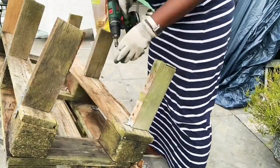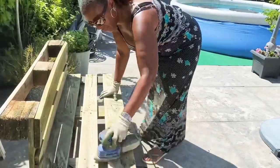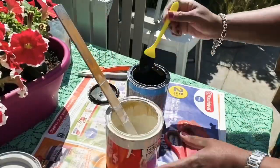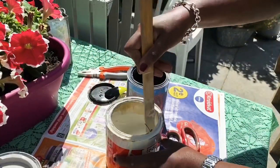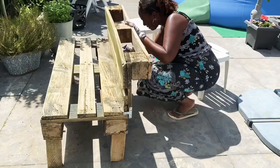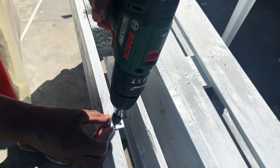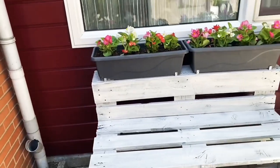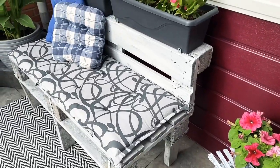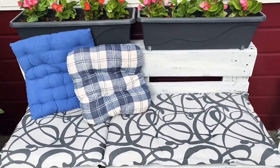After I put everything together I sanded down the entire piece. For the paint I wanted a nice shade of gray, and since I didn't have that on hand I decided to mix it myself using some white and black paint. I painted the entire piece except for the bottom. For the finishing touch I added these corner brackets to act as plant holders. And that is all I have for you today — I hope I could give you some motivation to create something for your outdoor decor. Hope to see you again in my next one really soon!